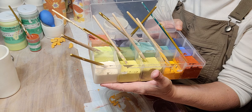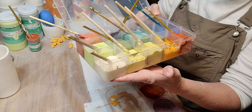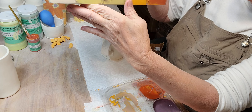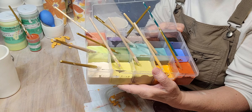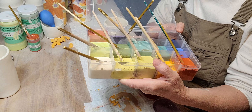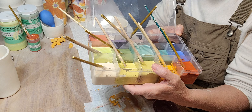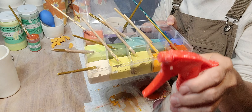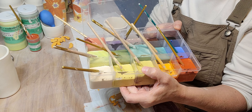They do dry out a little bit, but that doesn't bother me. You can see the orange has seeped into the red just a tiny bit, but putting like colors together it doesn't really matter. If I'm going to be away a long time, I'll mist with water and put saran wrap over the top.